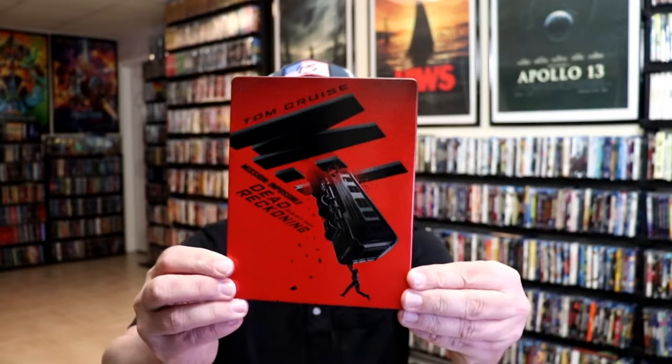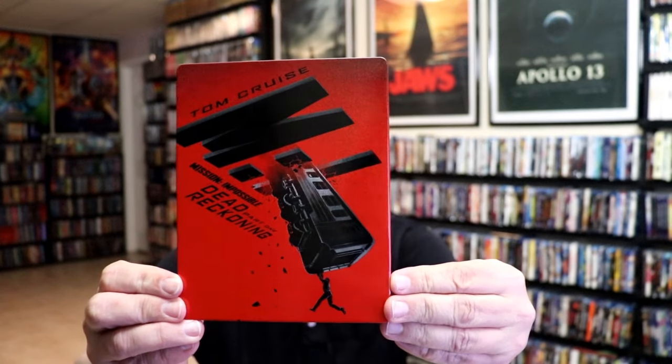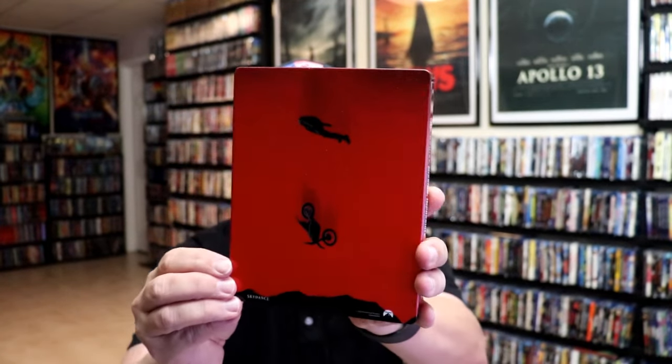I'm going to go ahead and remove this from the wrapper and we can take a close look at this steelbook. Okay, I've got the wrapper off and the j-card removed. Here's the front of the steelbook — it's a lightly gloss steelbook. No embossing or debossing. And then here's the back.